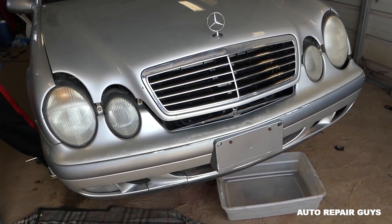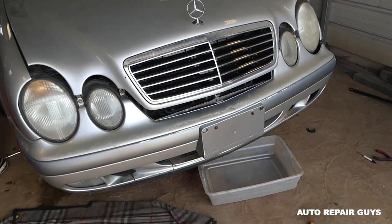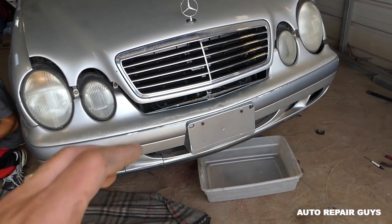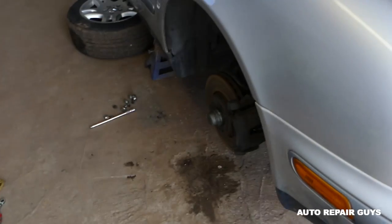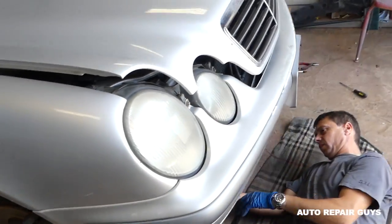First we need to go ahead and drain the coolant. It's not very complicated, but make sure you have a good tub to collect it because that's poisonous stuff — don't spill it everywhere. We'll also have a video on how to bleed the cooling system after that, because if you don't do it right you might overheat the car. We have the front end in the air on jack stands so we can get to the bottom of the car and the radiator.